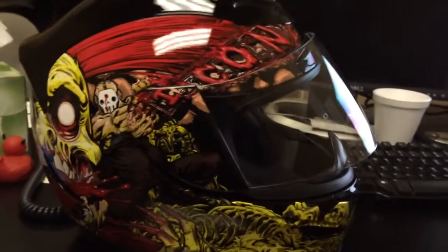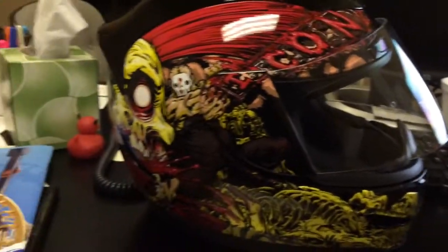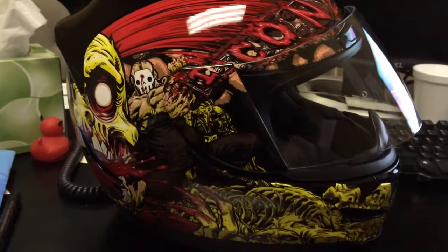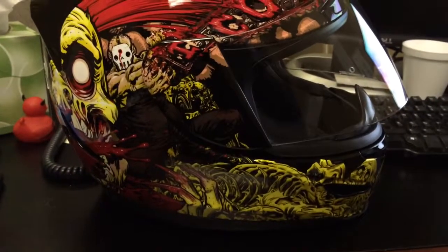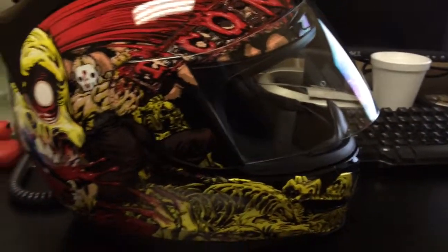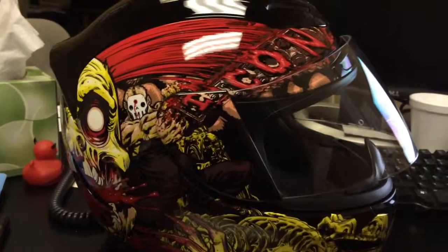Hi guys, just wanted to do a quick review of the Icon Aramata Chain Brain Helmet. Today is August 15th, Friday. I just got it this morning — it is now 12:34, so I got it about 9:30 this morning. I rode in to work with it.